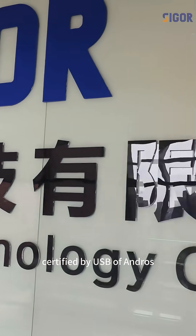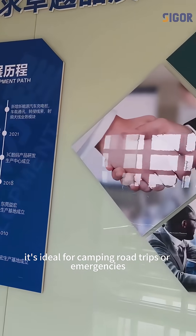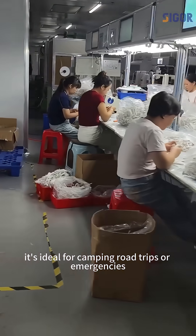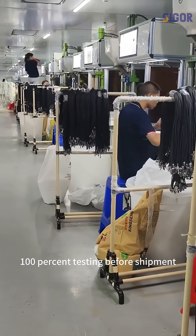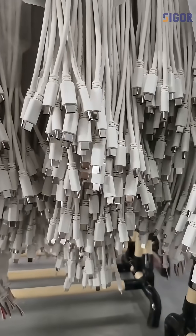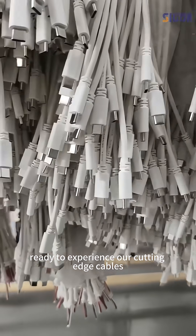Certified by USB-IF and RoHS, it's ideal for camping, road trips, or emergencies. Our factory's 145 skilled workers ensure 100% testing before shipment. Ready to experience our cutting-edge cables?